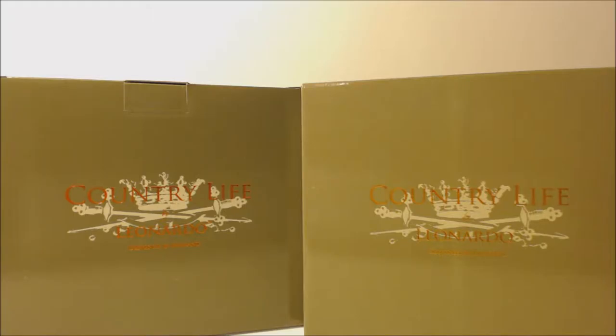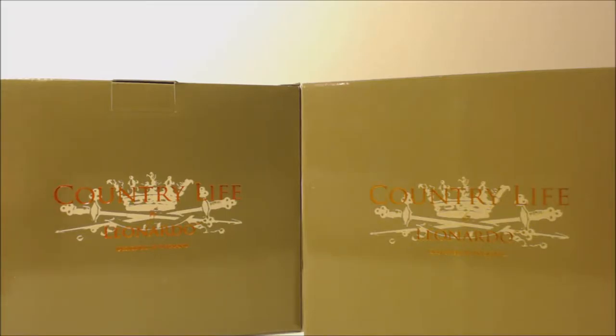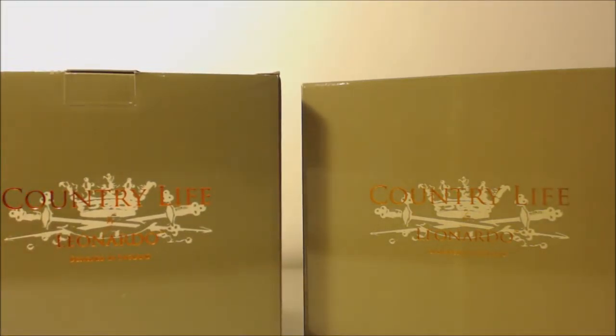Hello viewers, welcome to my YouTube channel Curiosity Box. This video is an unboxing of two new horse figurines. These are from the Country Life by Leonardo collection and they're designed in England. They come in these green boxes that are very chic and very smart.